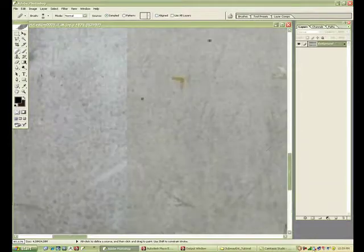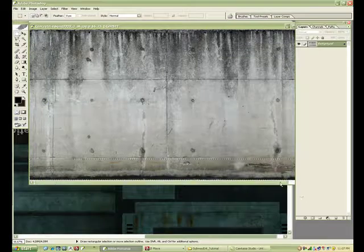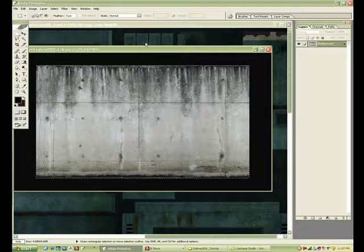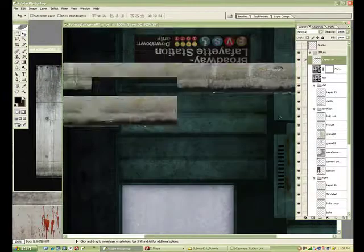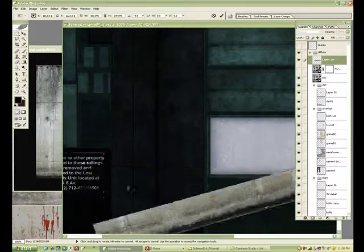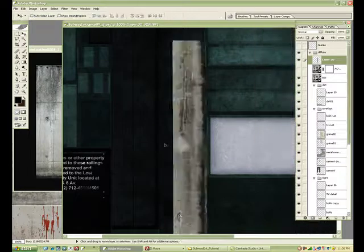I'm just going to make sure that this is tileable, and to do that I just use Photoshop to check it out — move it along and then clone it or use the Band-Aid tool. I'm going to take the little chunk of the bottom there, bring it in, rotate it around and scale it down. No problem snapping it there.